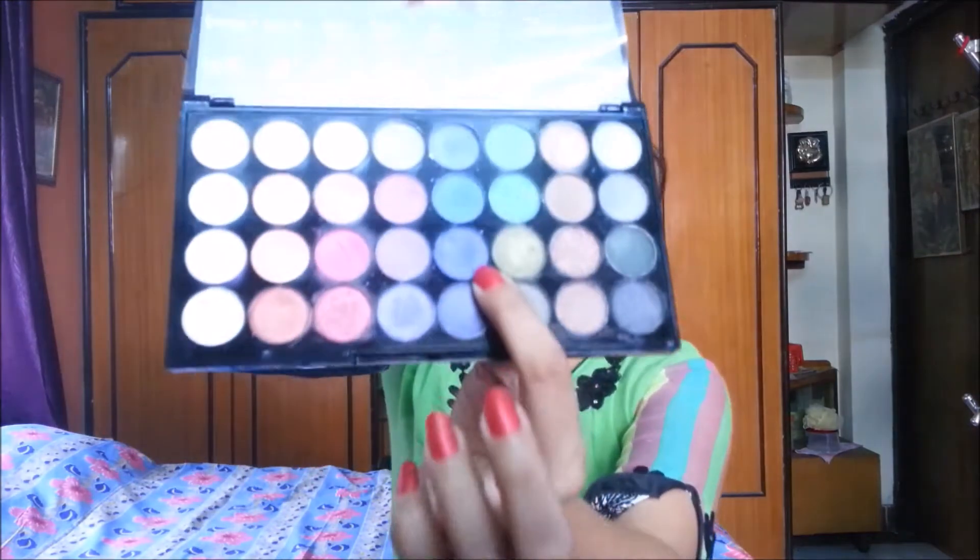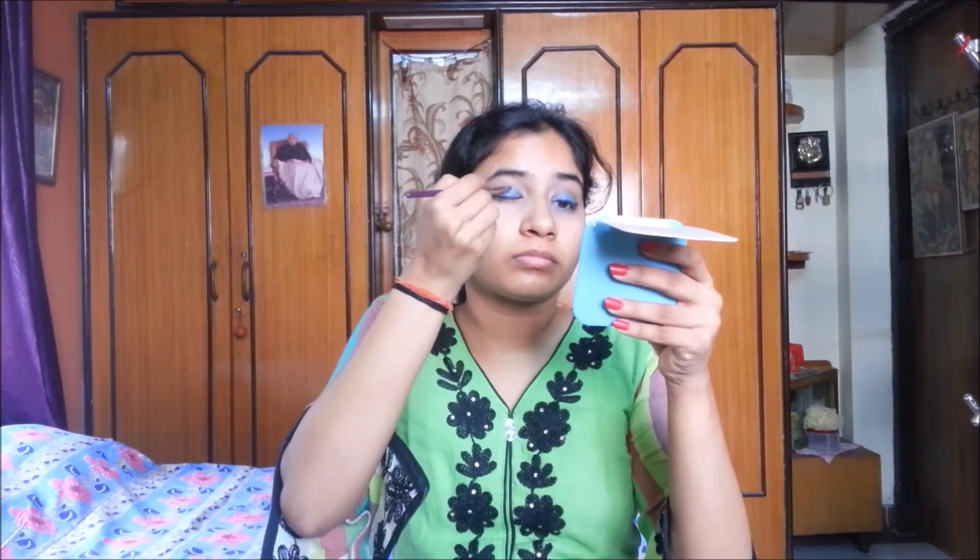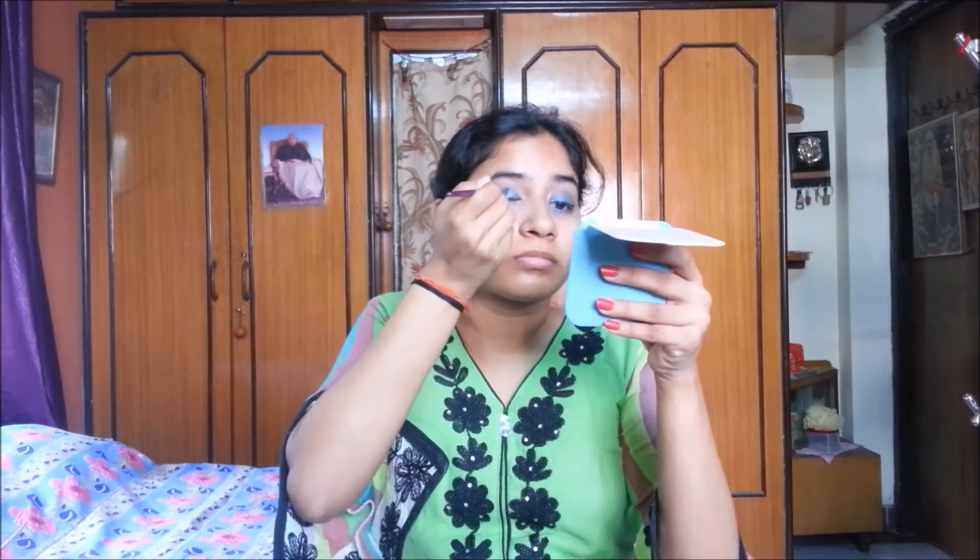Now I am using the Makeup Revolution Moments Forever 32 Ultra Eyeshadow Palette. I am taking the shade Waves and applying it to the middle of my eyelid, as you can see in the video.